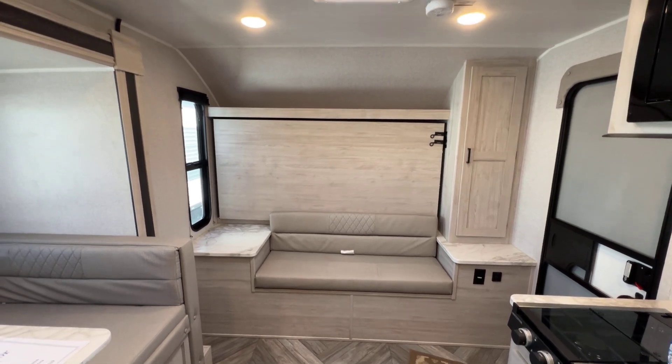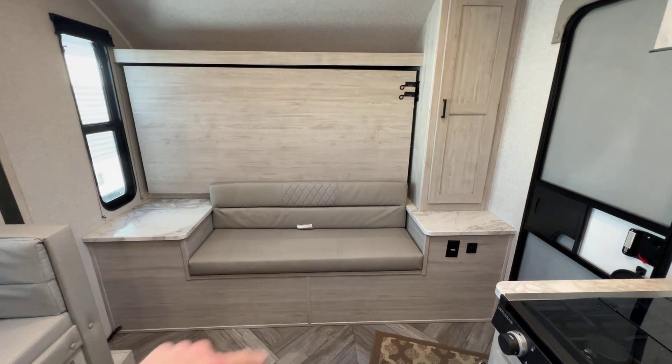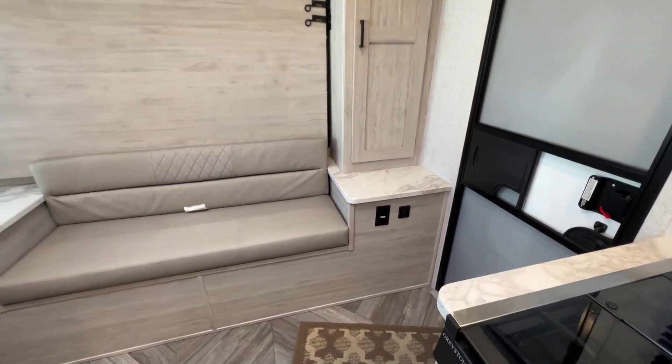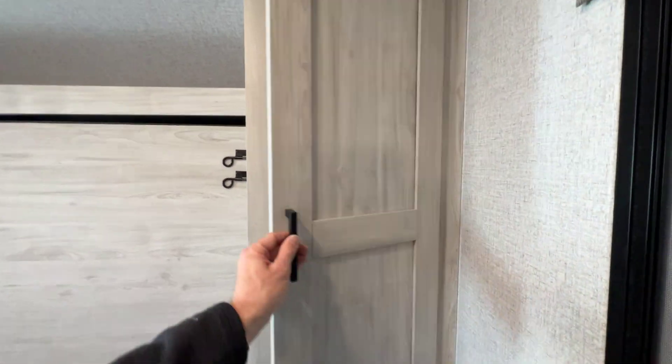As far as this area is concerned, there's a shelf above and a window at the side. If it's in the couch position, you've got tables on both sides of it, a USB port outlet there, and hanging storage in here. Really neat little setup.